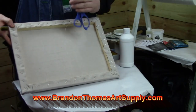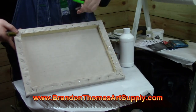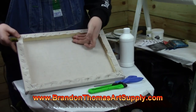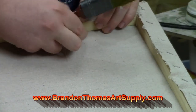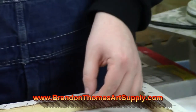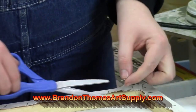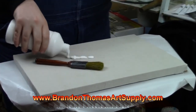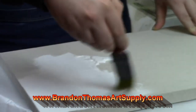So what are the positives of pre-stretched canvases? Well, they're pre-stretched — you don't have to do anything but take it out of the plastic and paint, that is if your pre-stretched canvas is already primed. The negatives of pre-stretched canvases is that they are costly. If you're looking for a good pre-stretched canvas, it's going to cost you a little bit because they are very expensive, and it's really one of the most expensive items in this fantastic hobby that we're in.